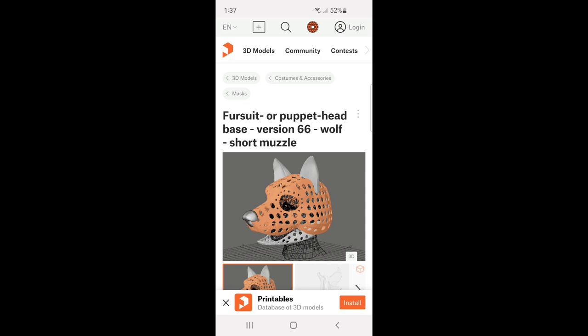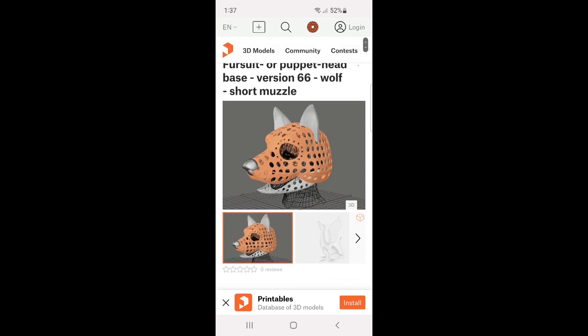First of all, we're going to be talking about the rise of my fursuit — my fursona Willow. So this is the base that I 3D printed. This model is on Printables if you want to find it; it's made by Tio, so big shout out to him and credit.